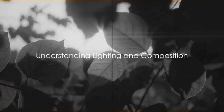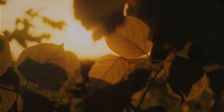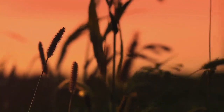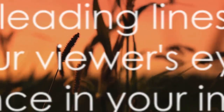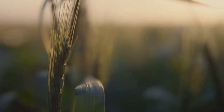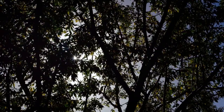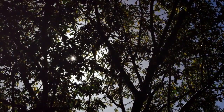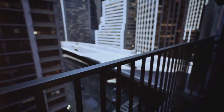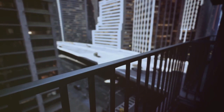Now let's delve into the two key elements of photography: lighting and composition. Natural light is your best friend, enhancing your photos beautifully. Early morning and late afternoon, often called the golden hours, provide the most flattering illumination. Moving on to composition, techniques like the rule of thirds, leading lines, and framing can guide your viewer's eye and create balance in your image. Remember, practice makes perfect — don't be afraid to experiment with different lighting conditions and compositions.